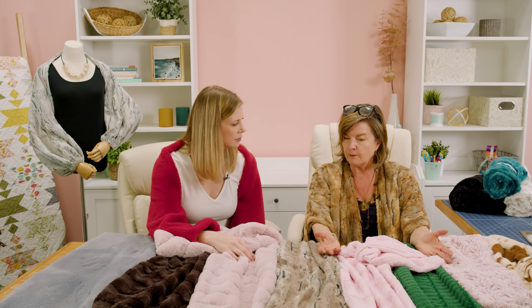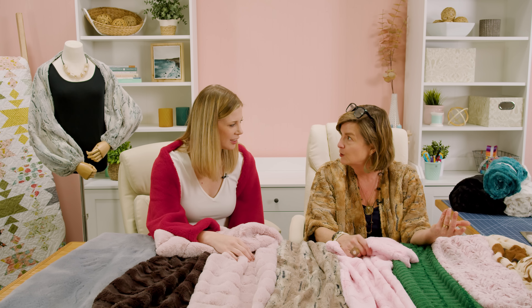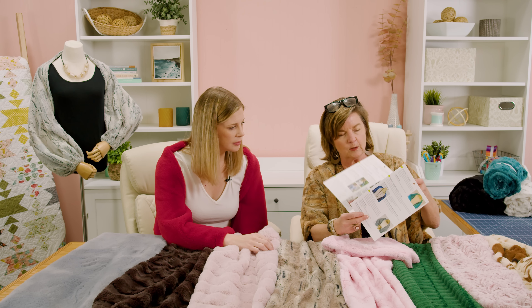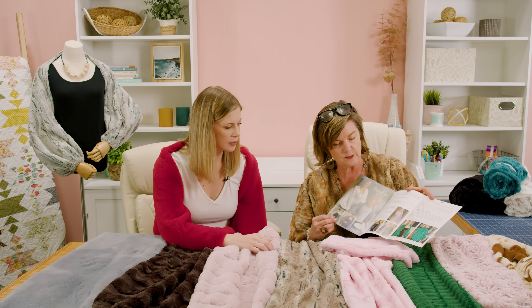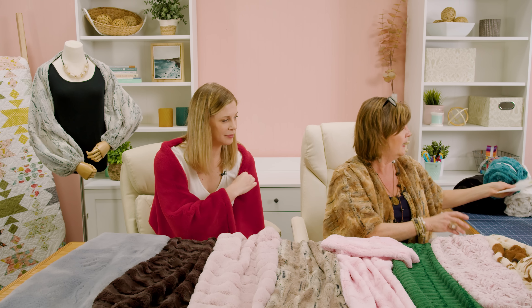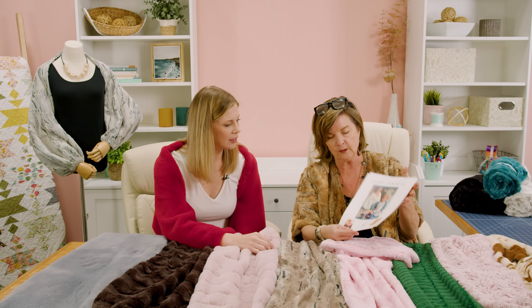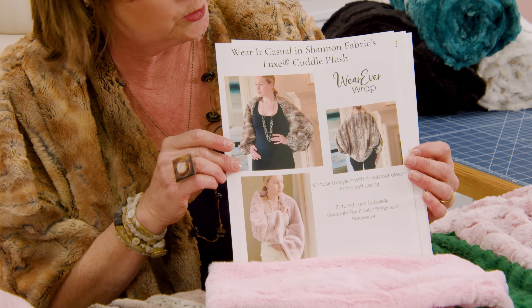The other thing I do with the pattern is you actually get videos in these new patterns I've done, and even a lookbook. These patterns have lots of really nice pictures, and there'll be a QR code that takes you to the lookbook and the videos. There are specific instructions for the Luxe Cuddle and working with the fabric. With two yards you can make any size — and here you can see what the lookbook goes through and shows you different styles, giving you ideas of combinations of fashion.